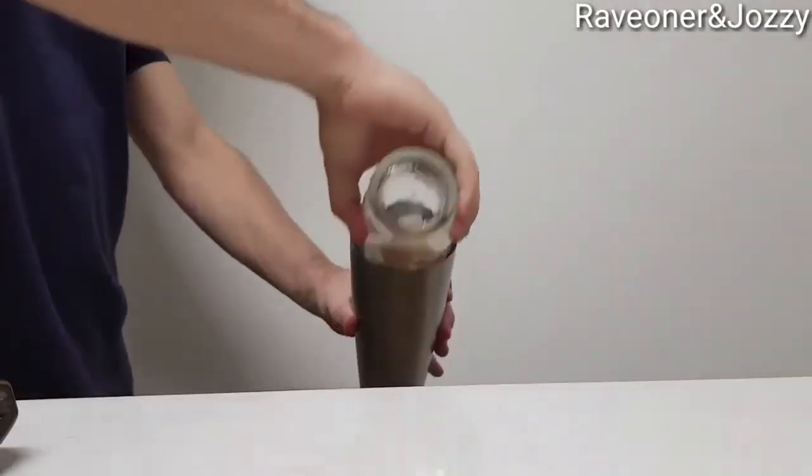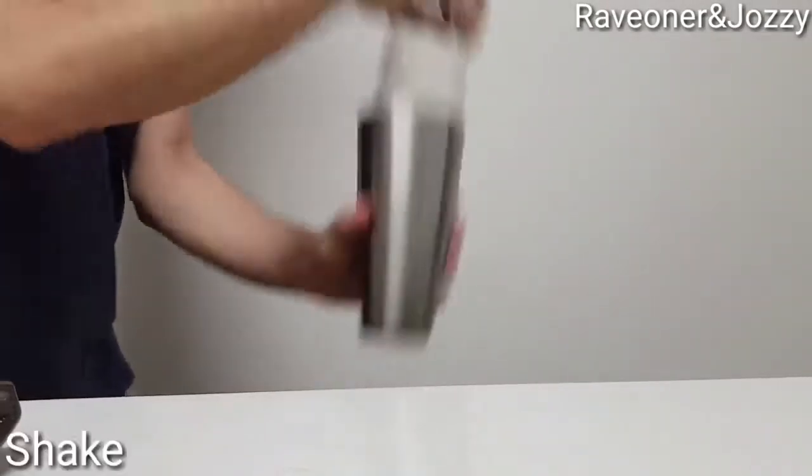Now give it a good shake. Make sure you shake it up nice and well to get a nice foamy out of it.